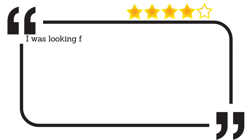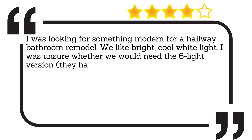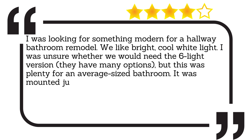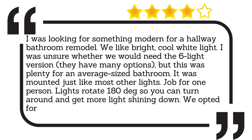I was looking for something modern for a hallway bathroom remodel. We like bright, cool white light. I was unsure whether we would need the 6 light version — they have many options — but this was plenty for an average sized bathroom. It was mounted just like most other lights, a job for one person. Lights rotate 180 degrees so you can turn around and get more light shining down. We opted for the brighter side facing up.